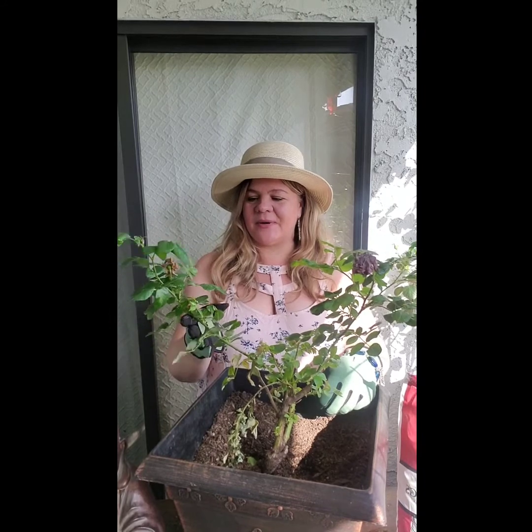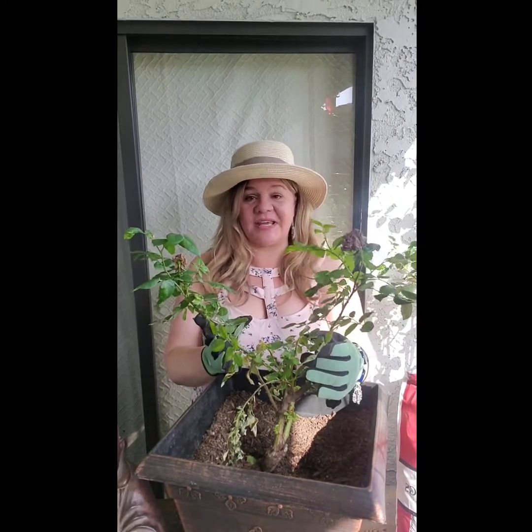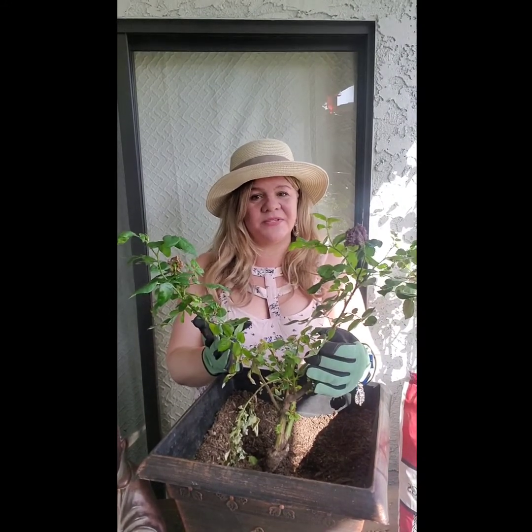Hi, it's Monique the Kelly container gardener. I'm here today to talk about common rose problems such as aphids and whiteflies, and what to do about them.